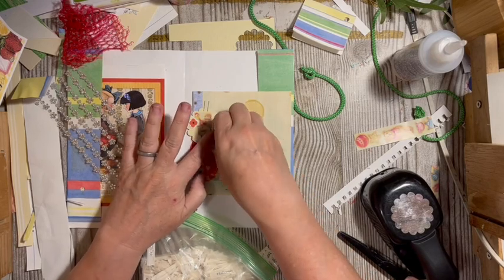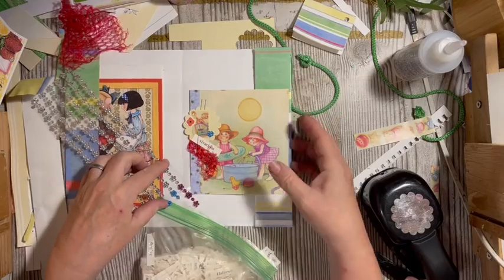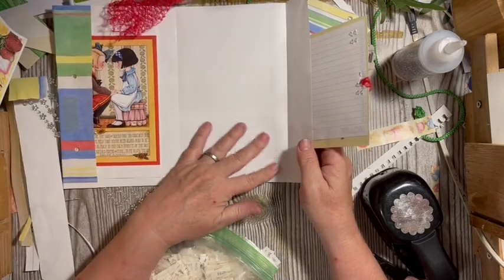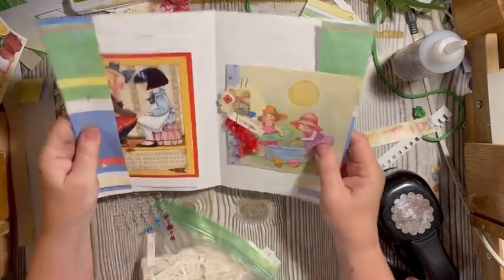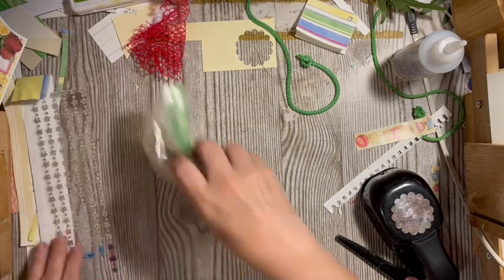There we go — we made a little flap on our page, and then we can decorate on the inside or add paper there. That is our page and embellishment using our gift bag. Now we'll move on to our tag.